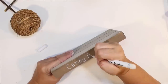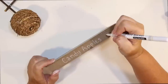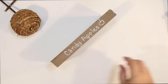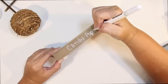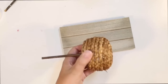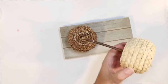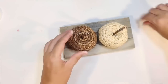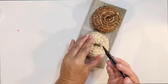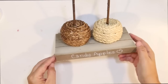I just go in and freehand 'candy apples' with a paint marker. My paint marker wanted to mess up a little bit there, but we're not going for perfect on this one. I do go over it with a couple of coats just to make that stand out a little bit. I'll decorate it a little bit more and try to distress it to clean it up. This one stick was a little messed up, so I just touch it up with a brown marker to make it look better.